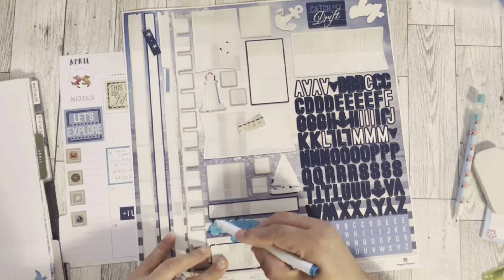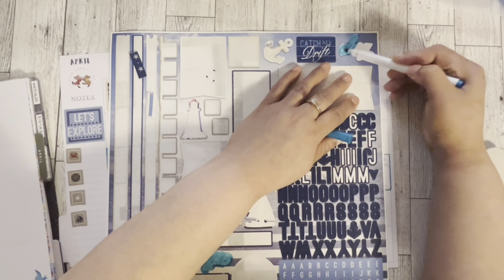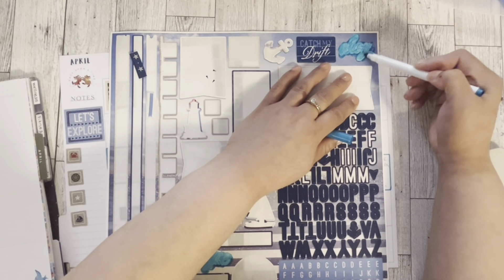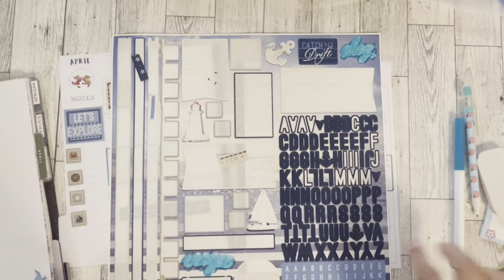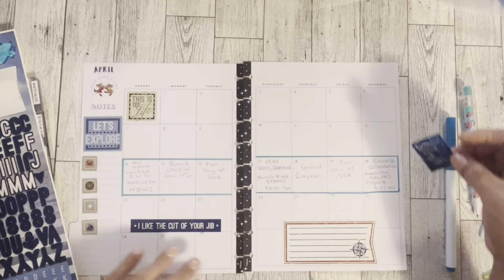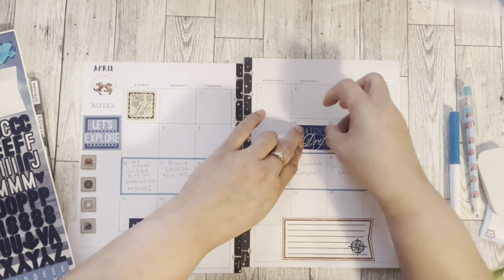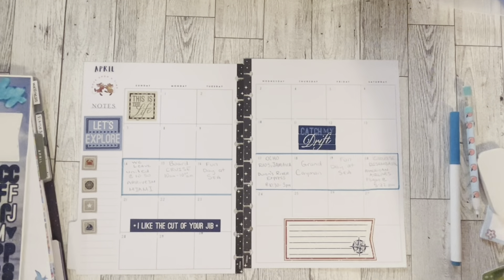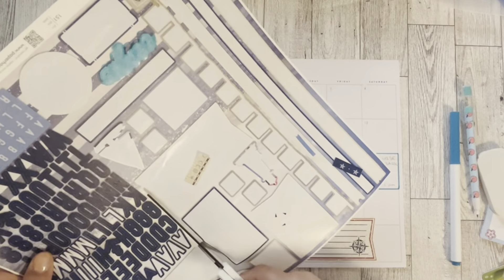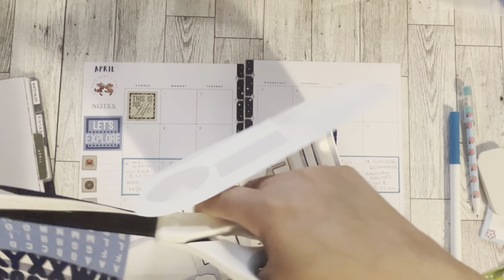I do have these, but they're white and I don't like that. Let's try to color them. This one says 'escape' and this one up here says 'ahoy.' We're going to have to let this dry. I don't think white is going to show very well. We still have this one sticker — 'adrift.' I'm going to put this one here. I'm going to cut these letters out because I'm not going to end up using them — it's a lot of letters.